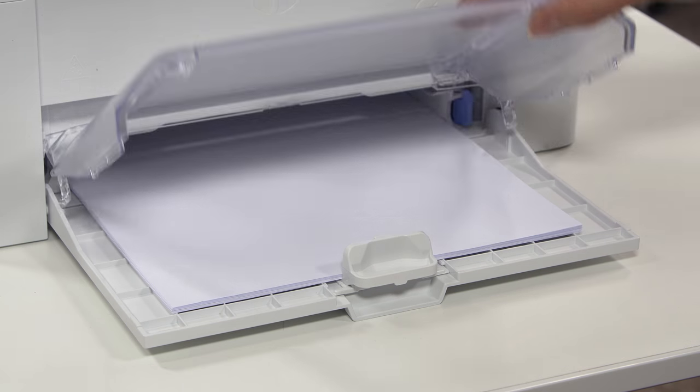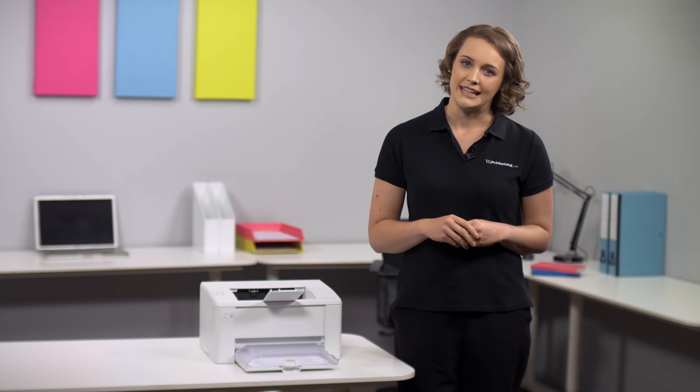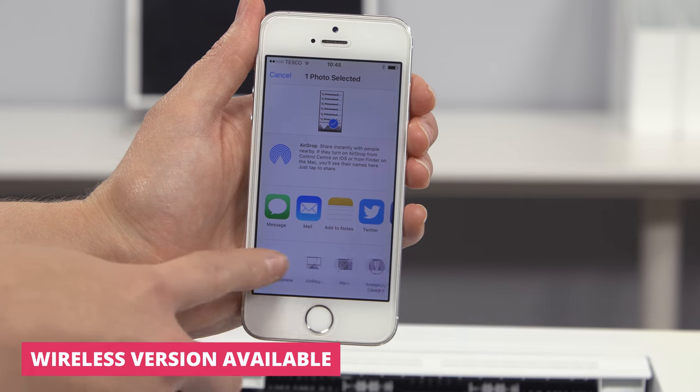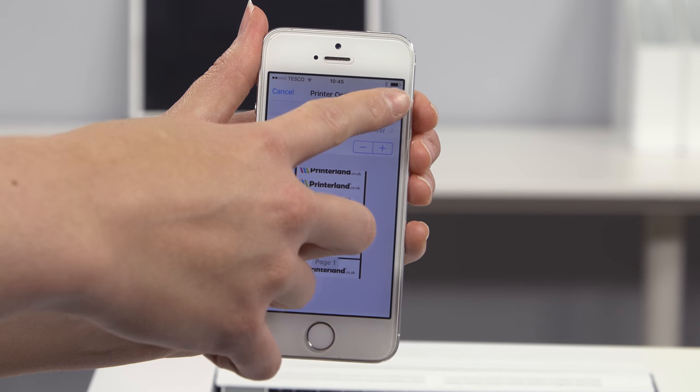Your larger print jobs will be supported by the 150-sheet input tray. Should you require greater flexibility, the wireless version of the M102 Series allows printing from mobile devices via the integrated Apple AirPrint and Google Cloud Print features.